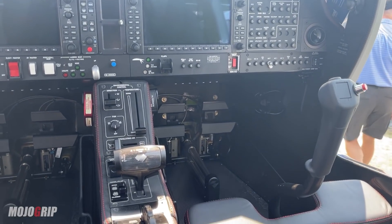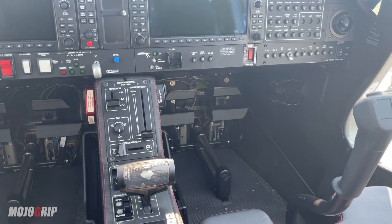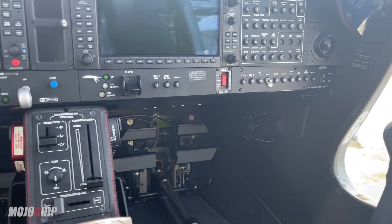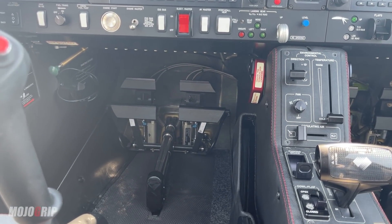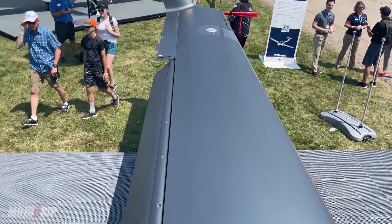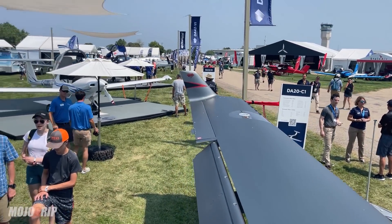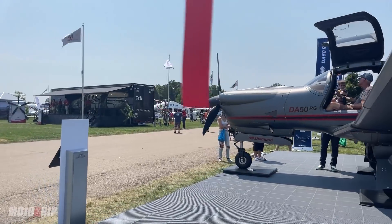You can already tell the amount of room you have up front in the pilot or copilot seat. One thing I know about Diamonds is the seats are static, but you can adjust the rudder pedals — so whether you're taller or shorter, you can move those pedals back and forth. Let's step out — if you can see the length of this wing from up here, Diamonds are pretty much gliders, so these things can stay in the air for a very long time.